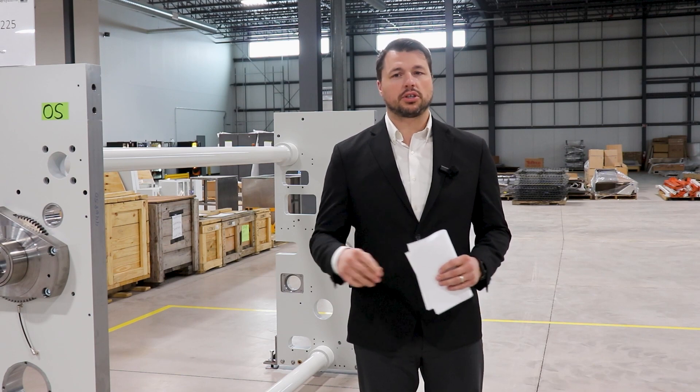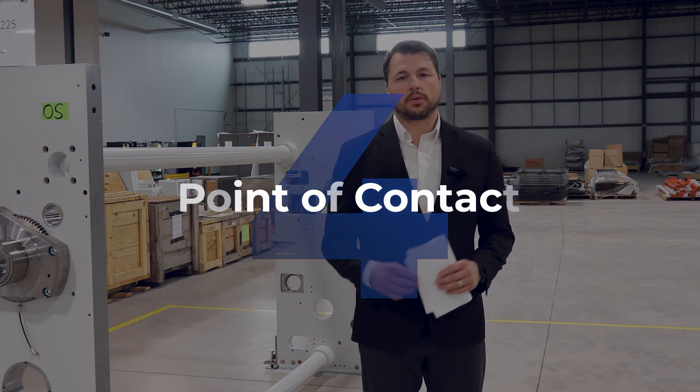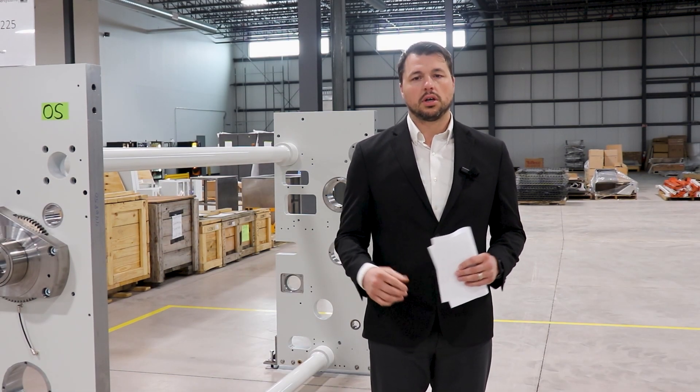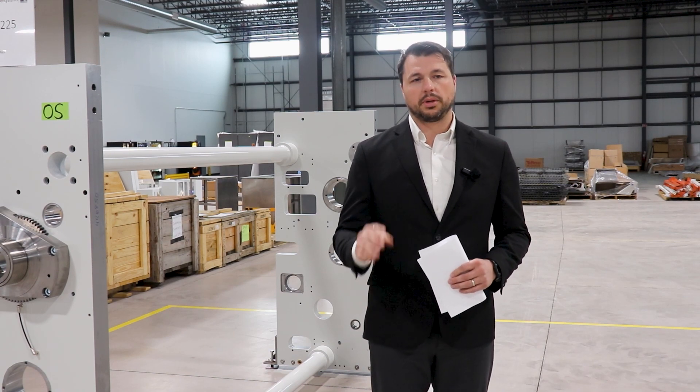Once these three items are in place, be sure to have a well-defined point of contact to handle a myriad of questions from operations and the new product development team during the transition to production, along with questions, design recommendations, and other considerations that will be addressed.